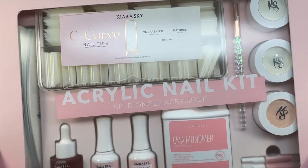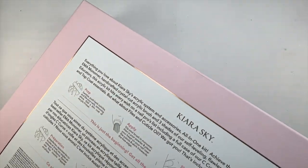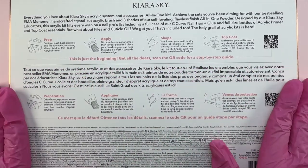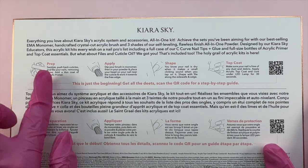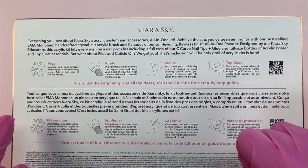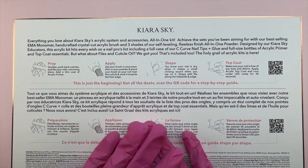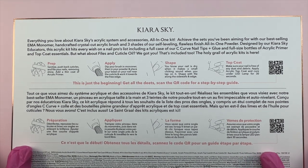I want to go ahead and show everything included in this kit. I did get the bundle of the acrylic nail kit and the dappen dish, which is currently sold out, so I will be linking the acrylic nail kit below — you can just purchase the nail kit. I also wanted to get the dappen dish because I really like it and it looks super cool. For this kit it is a total of $124.99, which I think is so worth it.